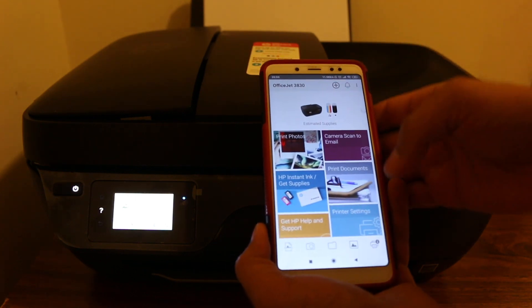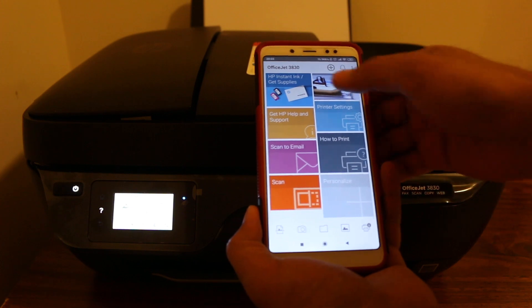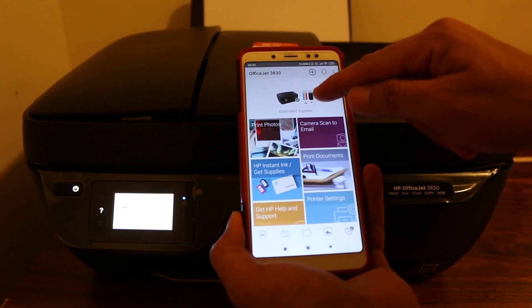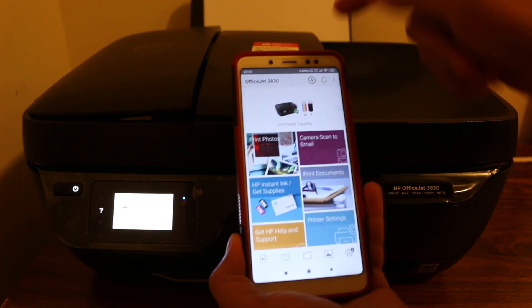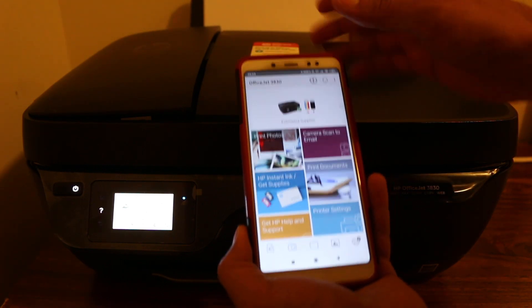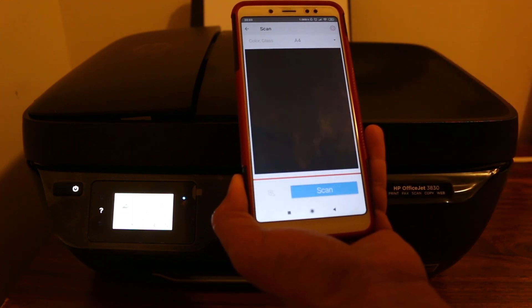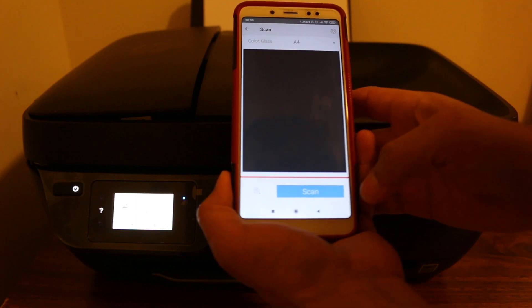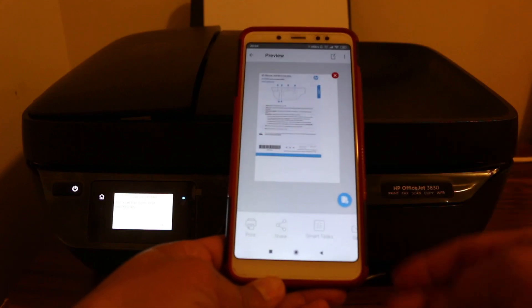We will scan it to our mobile device. At the top section we can see our printer is showing up here — we have connected this printer with our phone through Wi-Fi. Now go to the scan section and press on the app, then press the scan button.